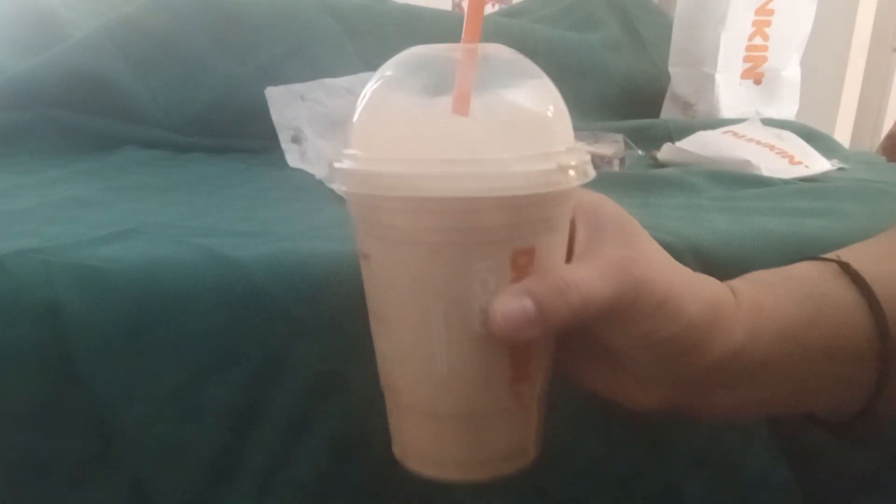So I tried a small iced churro signature latte. This is what it looks like.